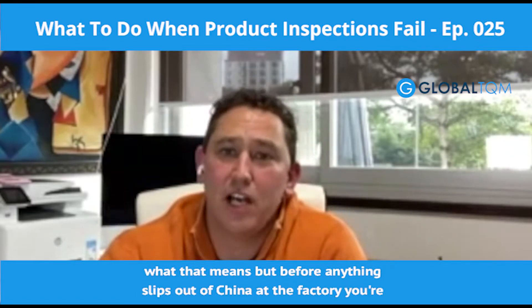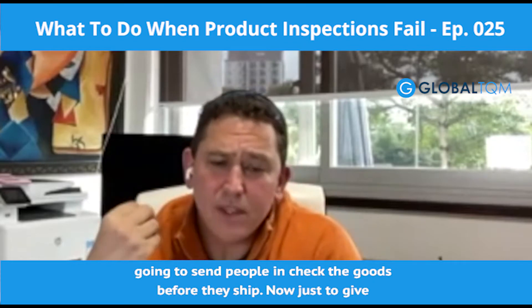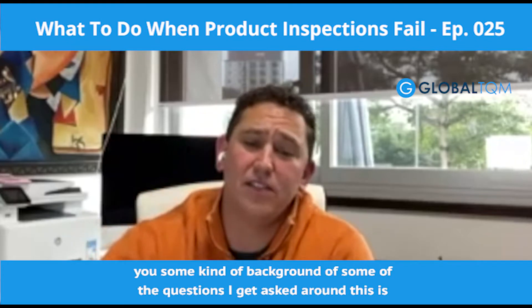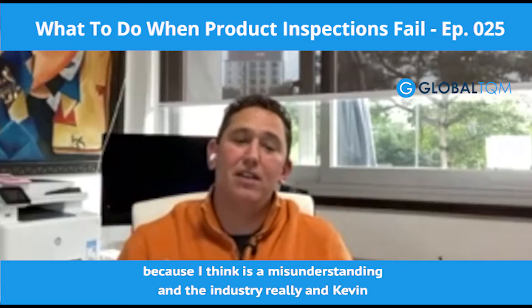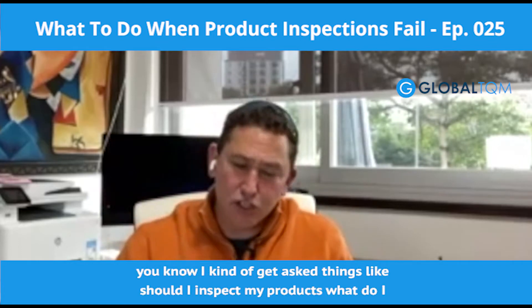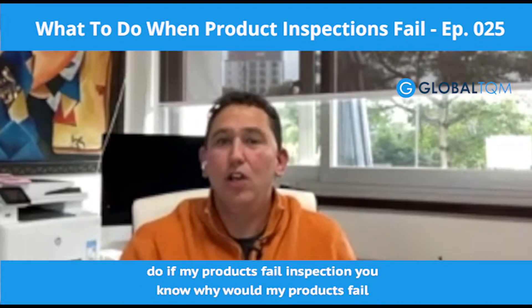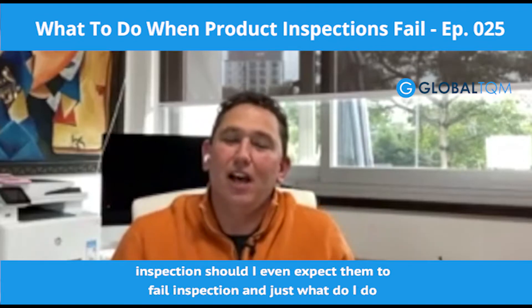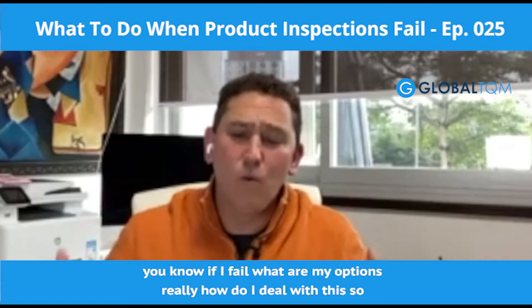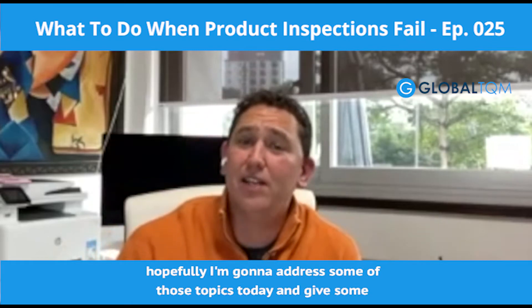Before anything ships out of China, out of the factory, you've got to send people in and check the goods before they ship. Some of the questions I get asked around this — because I think it's a real misunderstanding in the industry — are: should I inspect my products? What do I do if my products fail inspection? Why would they fail? Should I even expect them to fail? And just what are my options if they do fail? Hopefully I'll address those topics today and give some practical advice.